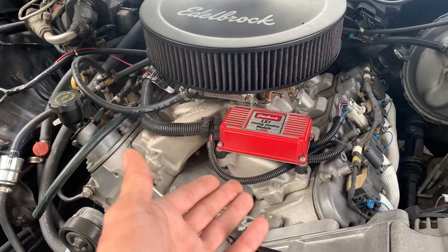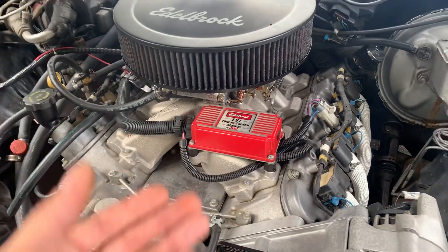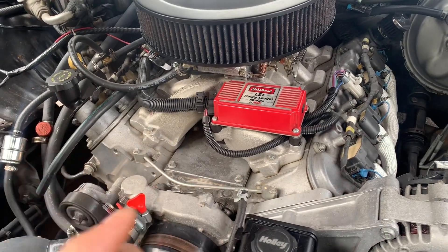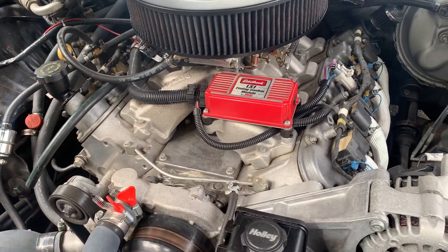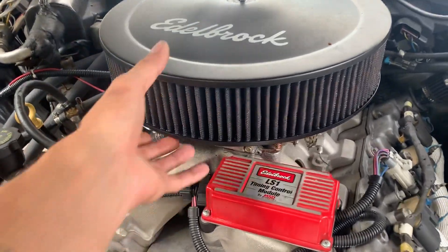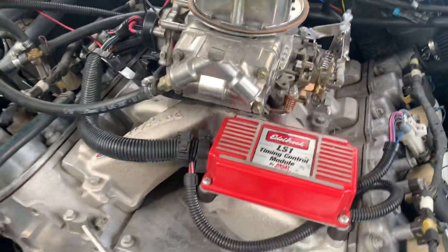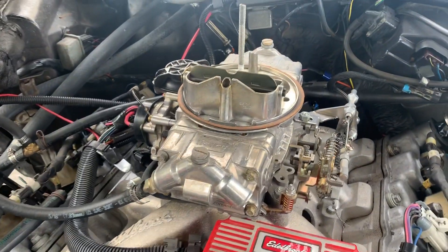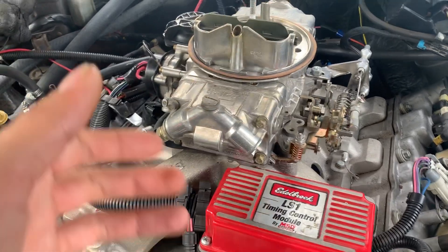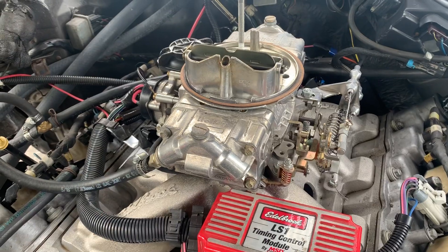As you can see, I have an Edelbrock timing control module, which is the way that this car is timed. Without that, no timing would be achievable and you would not be able to run this car with the carburetor specifically. I've checked online many times and never found any information about how to tune a carburetor on the LS engine — it's not too much different than a standard 350 and up, as far as I'm concerned.